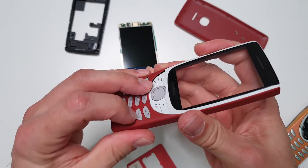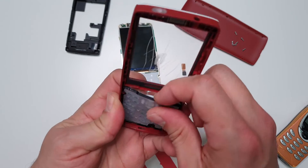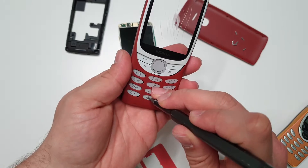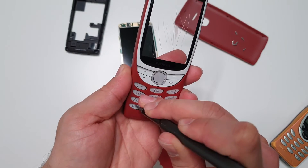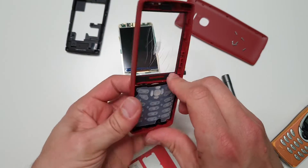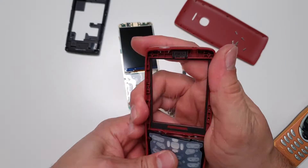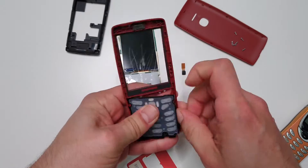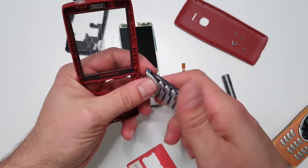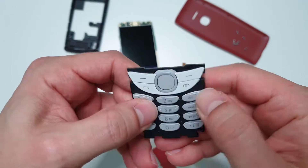At least tell me the keyboard is replaceable - at least one part in this phone should be replaceable. The keyboard is already crushed, so I'm just going to push it from this side. No - even the keyboard is not easily replaceable. You have to bend the plastic to eventually get it out. So let's say the keyboard is easily replaceable.